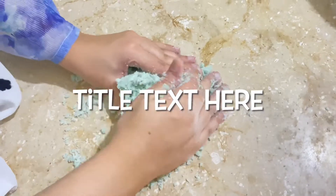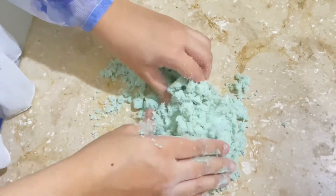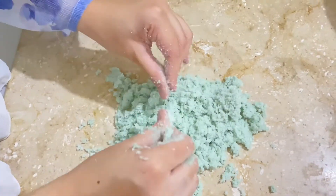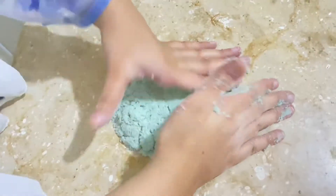If your fondant is too dry, you can add a little bit more water. And if your fondant is too watery, then you can add a little bit more icing sugar.